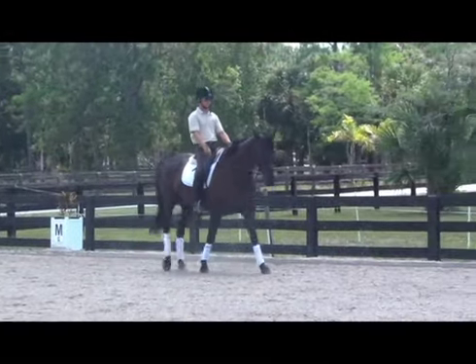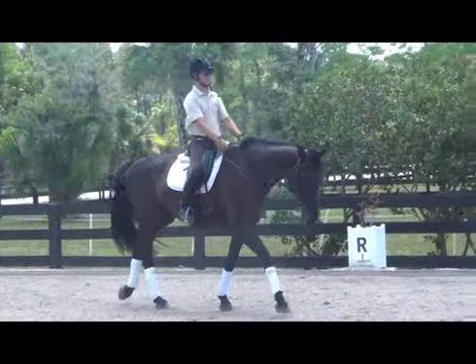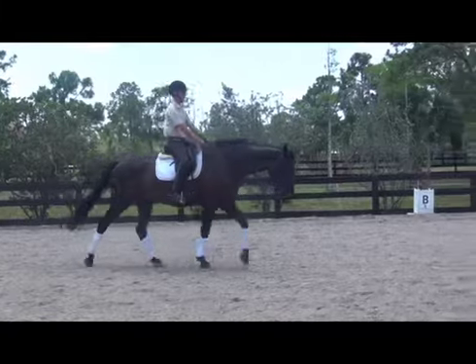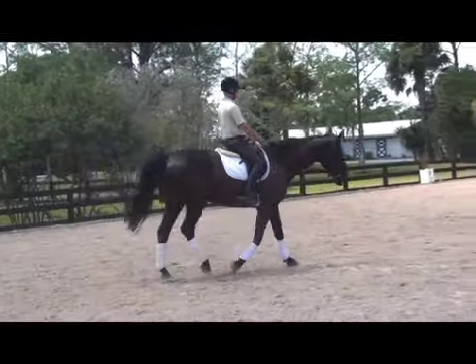Here we see a nice example of free walk. The mare's head and neck are reaching forward and down. Her nose is in front of the vertical, and she's stepping well over the prints of the front feet. The regularity of her walk is good.